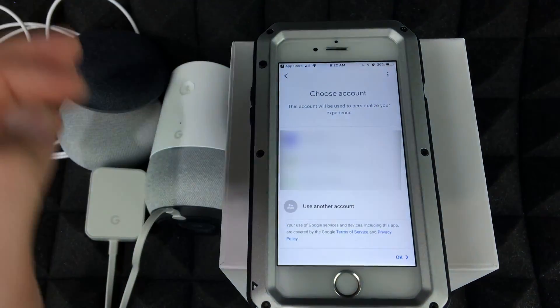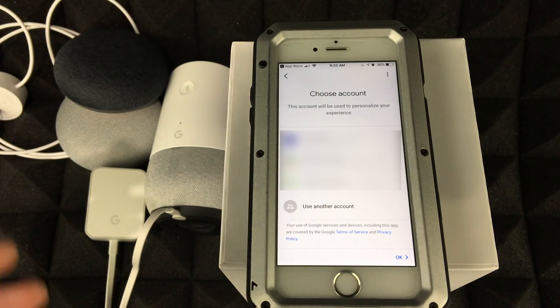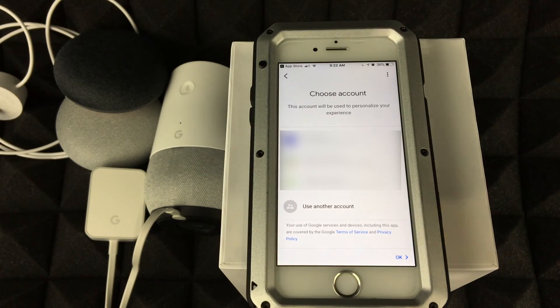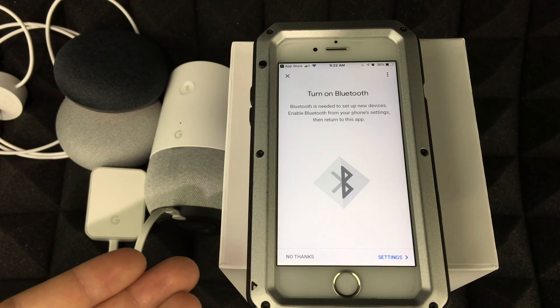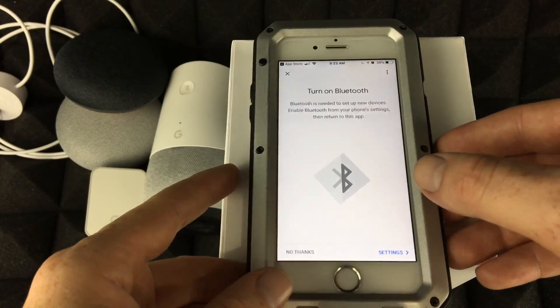At this point you have to choose your Google account — you do need a Gmail account for this. If you don't have one, just create one. Once you have your Google account, select it and tap OK. Now you'll be prompted to turn on Bluetooth.